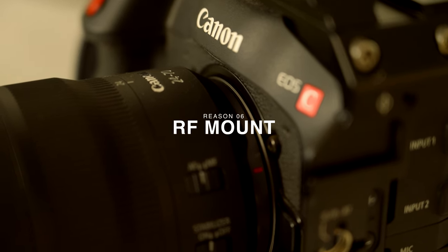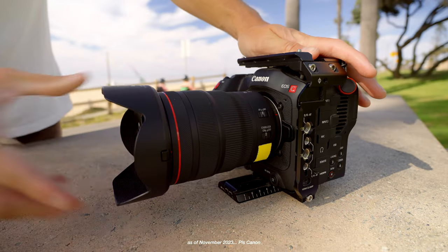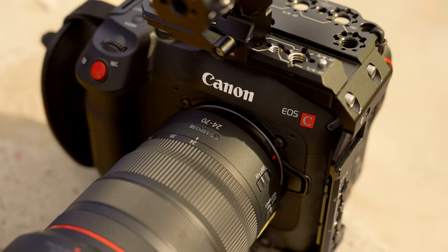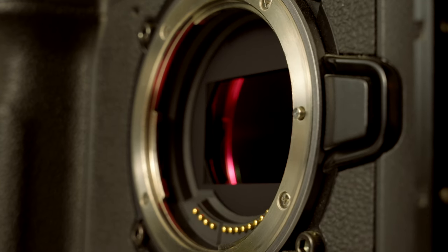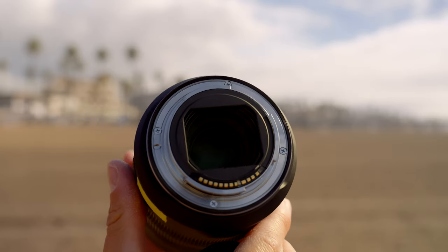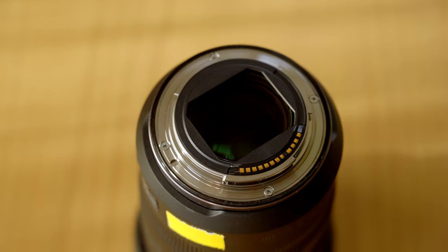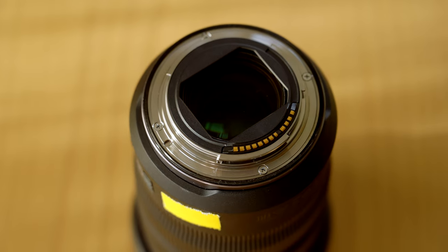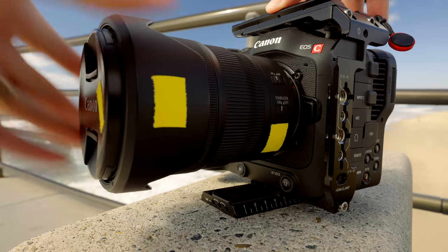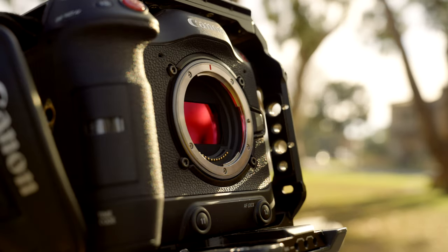The sixth reason is the RF mount and the versatility with lenses. The Canon C70 is the only Canon cinema camera with an RF mount — Canon's new mirrorless mount — which offers a lot of different features and ultimately a lot of versatility. We have access to the RF lenses, which are the best modern lenses I've ever used. The Canon RF line is super fleshed out; their zooms are really solid and RF lenses combined with the C70 make a powerhouse setup for solo operators. Because of the RF mount's short flange distance, we can adapt a lot of different lenses.